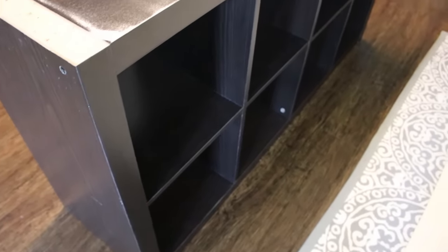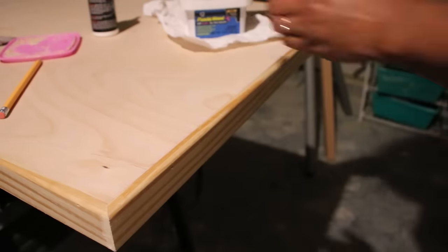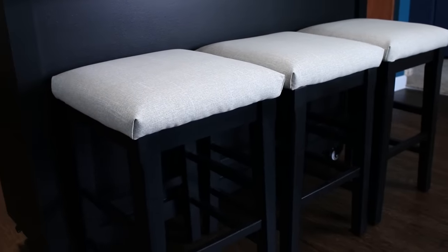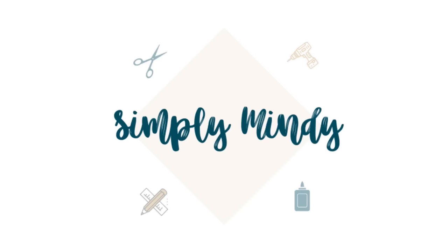Hey there! In this video I want to show you how to make over this cube shelf and turn it into a kitchen island on wheels. It's Mindy and let's get started.